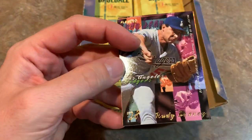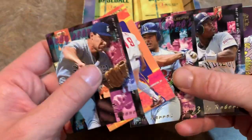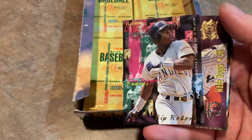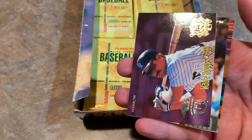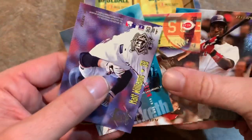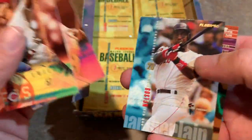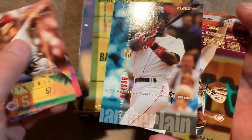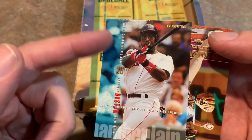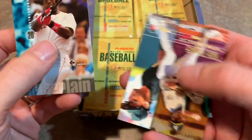Here is our next pack. We have Rudy Seanez on the front. Tommy Greene, who threw a no-hitter at one point. Eric Karros, former Rookie of the Year. Bip Roberts. Getting to that insert card — it's a Wade Boggs with the Yankees. Most people will remember him as a Red Sox star, but he did go over to the Yankees and continue to have good years, then went to the Rays. Craig Biggio, Hall of Famer. Wes Chamberlain — can't even really tell his name because it's cut off at the bottom, or you can try to locate the small print that's perpendicular to the bottom of the card, which is just a terrible place for the name. And then Mike Bordick.